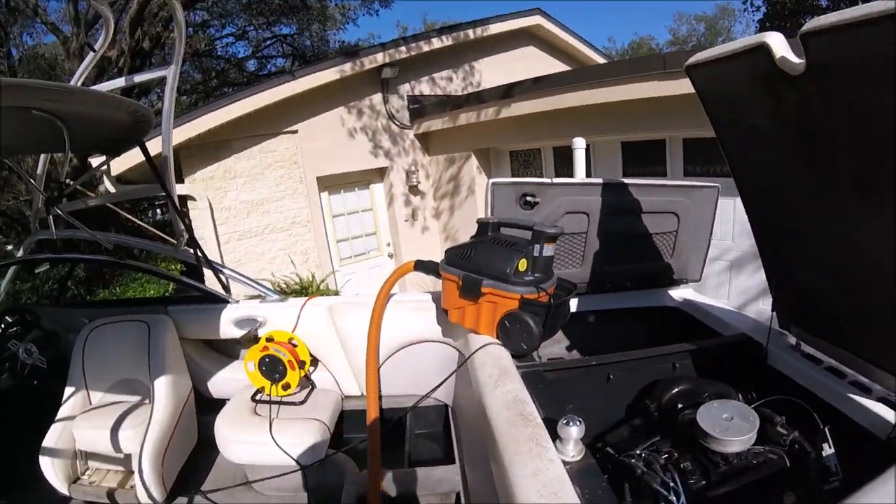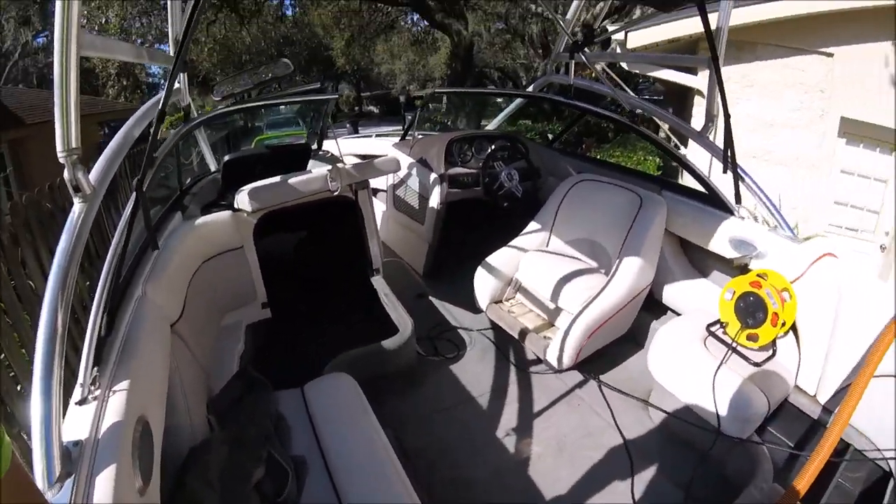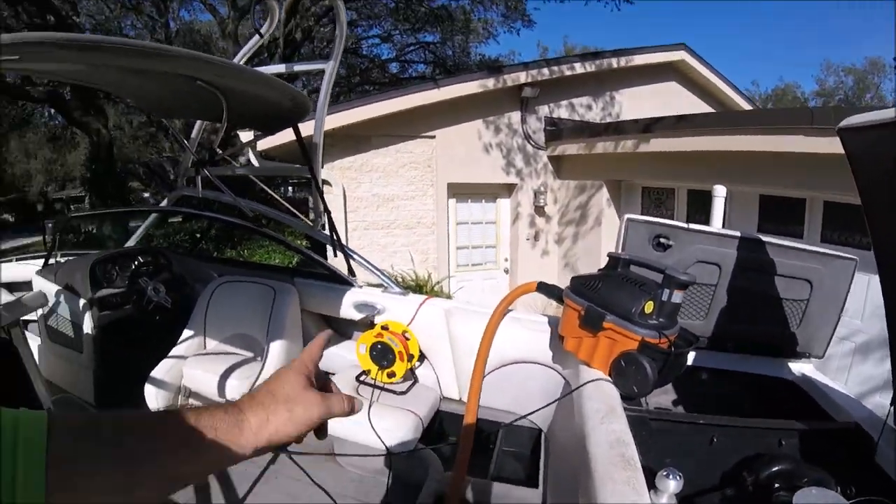Even though it's a wet-dry vac you're using — most likely the Rigid 5-horsepower portable vac I recommend — if there's a filter in there, do not use it on water because you'll just damage the filter. So I make it a general rule that I don't suck up water with a vacuum at all. Vacuum first, remove all the cushions you can get out of the boat and do those outside. Do a very thorough vacuum before you do anything else or you'll have a lot of difficulty removing debris from the carpet later.